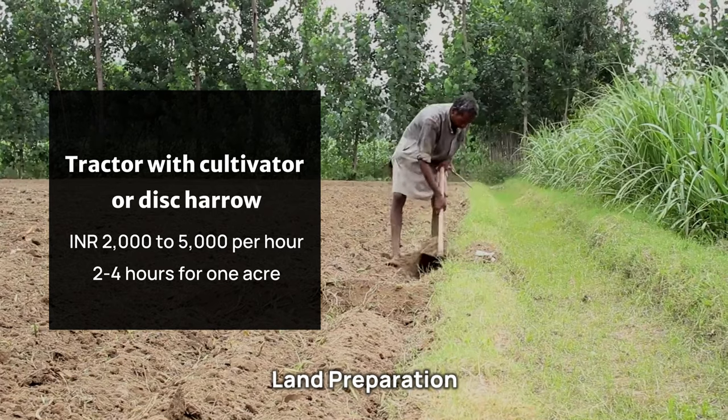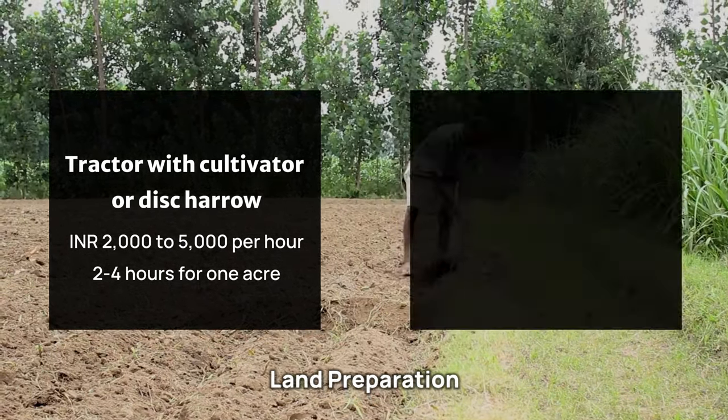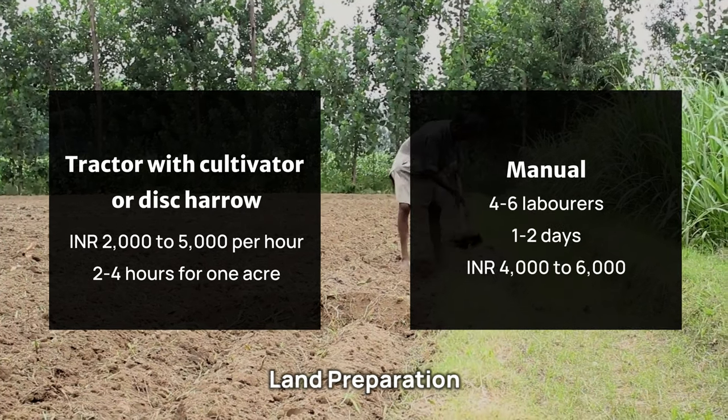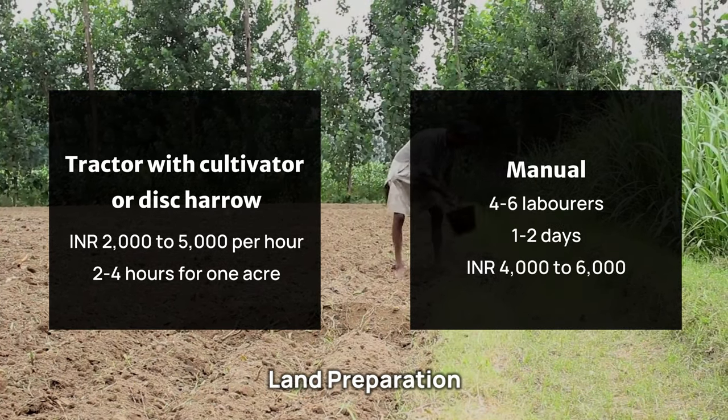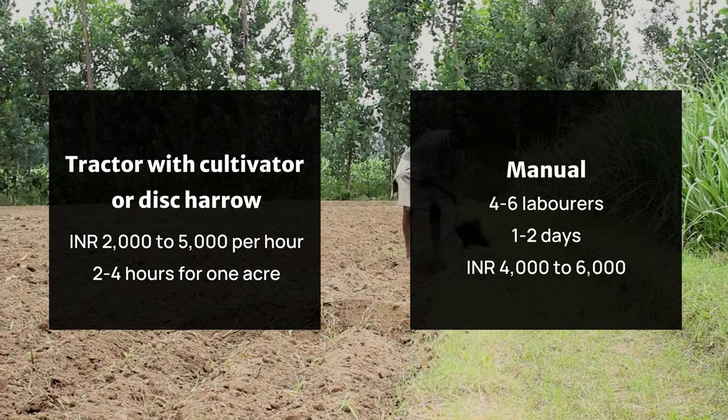Manual land preparation can vary widely based on regional wage rates, but may require 4 to 6 laborers and take 1 to 2 days to complete 1 acre, costing approximately 4,000 to 6,000 rupees.